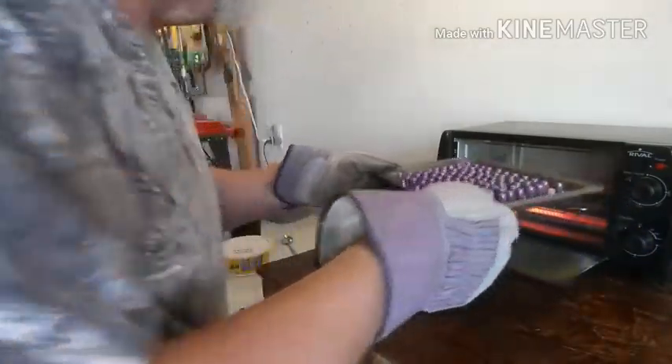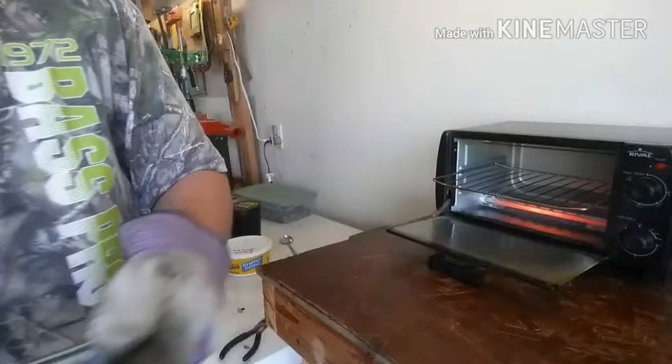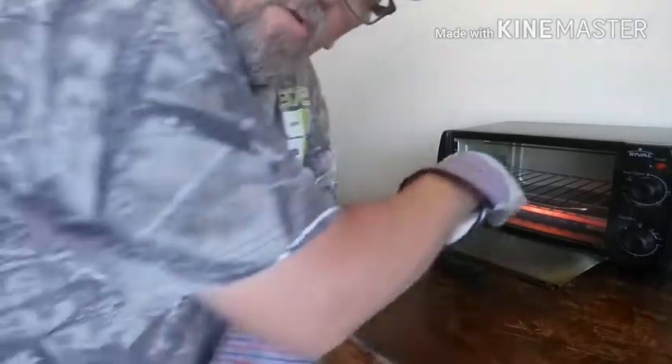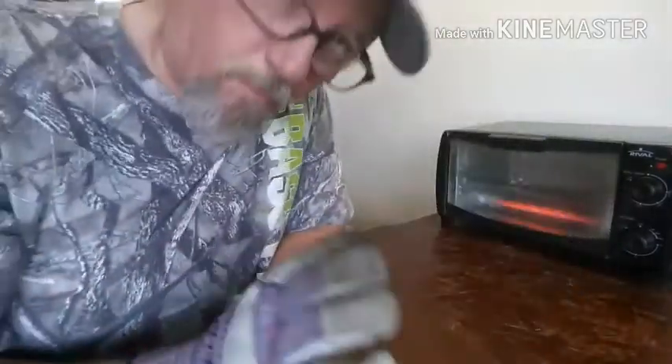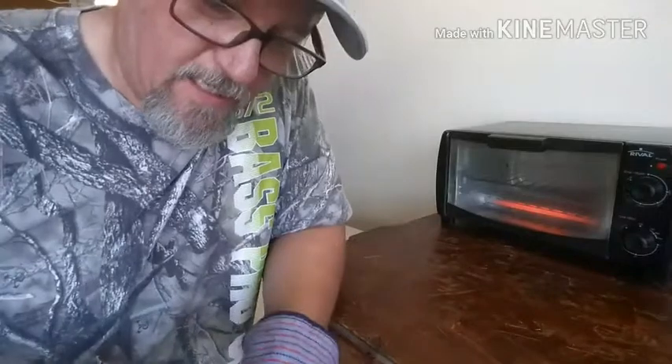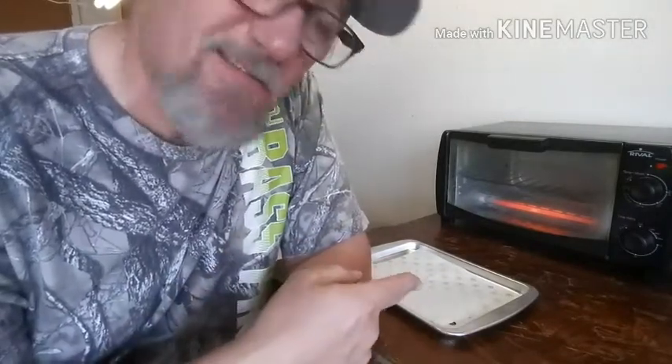Wow, they actually look pretty good guys. I'm pleasantly surprised - it looks like it is covered really well. We'll find out here in a minute when old Mjolnir gets a hold of it, see if it coated really well. I bet a lot of you are asking, hey Tim, how come you're using parchment paper instead of your silicone mat? Because if there is any grease or lube left, I don't want it on my silicone mat. I can throw the parchment paper away if it gets lube on it.